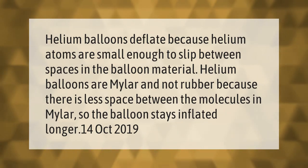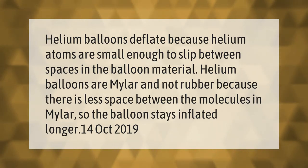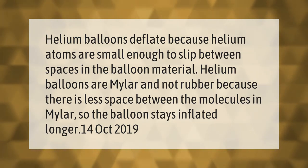Helium balloons deflate because helium atoms are small enough to slip between spaces in the balloon material. Helium balloons are made of mylar and not rubber because there is less space between the molecules in mylar, so the balloon stays inflated longer.